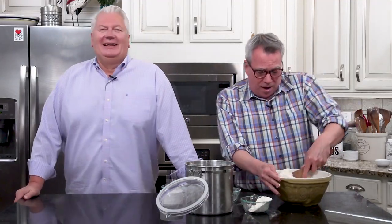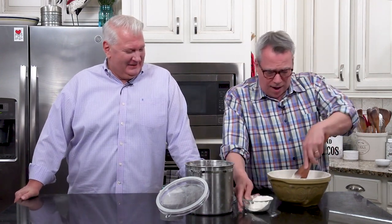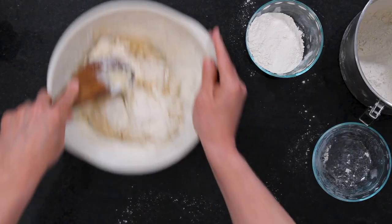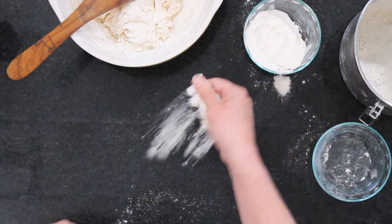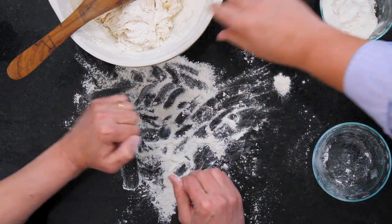Once you start making them, you'll never stop making them. And then you can't stop eating them either. So now this looks like what you call a shaggy dough, but that's okay, it's going to come together. That was about a cup of flour. It's just kind of shaggy, kind of loose.